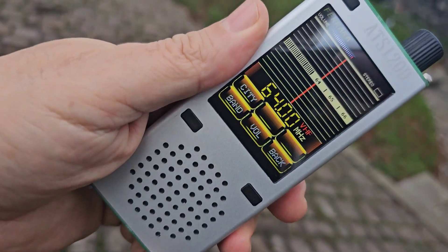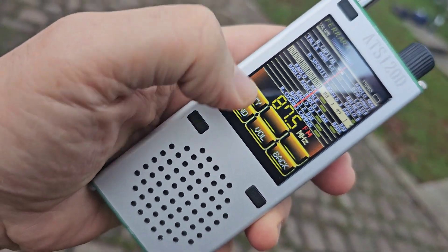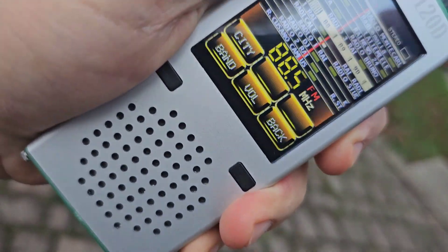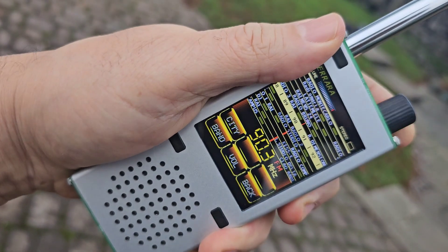Double tap the screen to go back. I selected FM and it did this. That's pretty good. Looks nice.